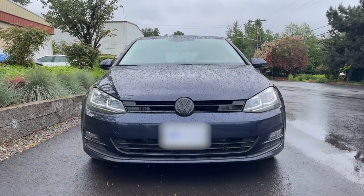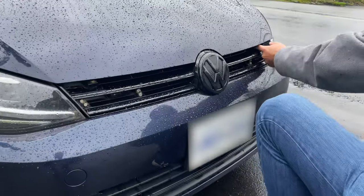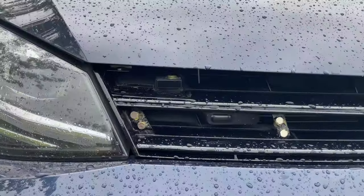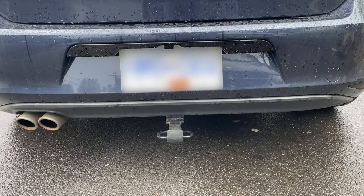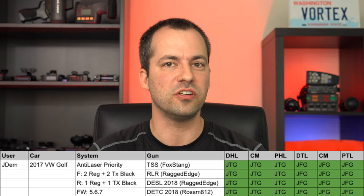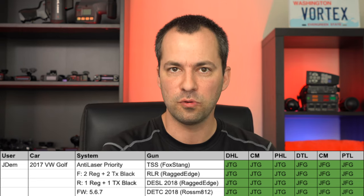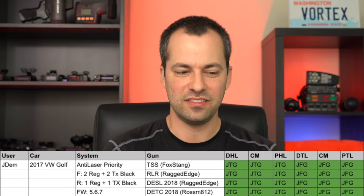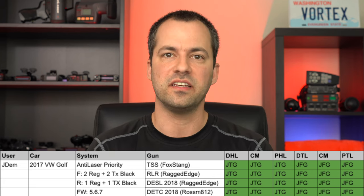Similarly, JDAM came down from Canada with an ALP setup on his Volkswagen Golf. He's running four heads up front — two regular heads and two TX black heads — installed behind removable acrylic covers. On the back he's got two heads: one regular head and one TX head, again covered with acrylic. He's done a bunch of testing up in Canada with great results, and testing with our American guns here, he did an excellent job. It was totally solid and bulletproof with his ALP install. Seeing these results definitely started to give me more confidence in the ALP's capabilities even against some of the tougher guns and even when testing in the rain.